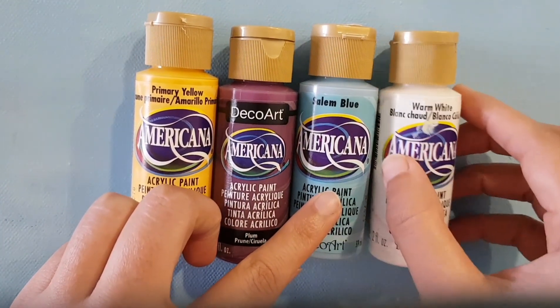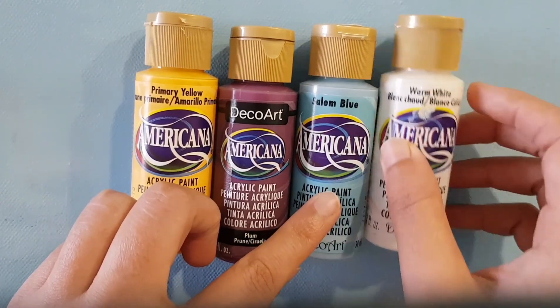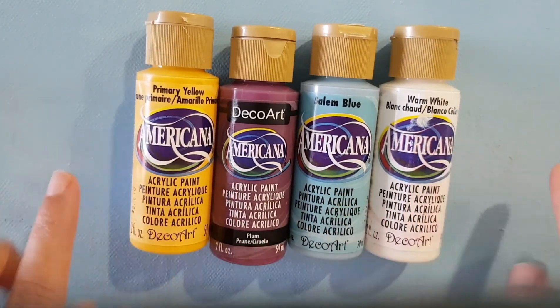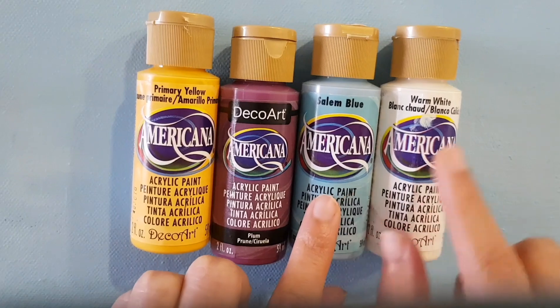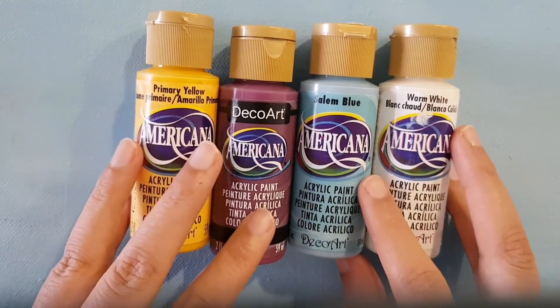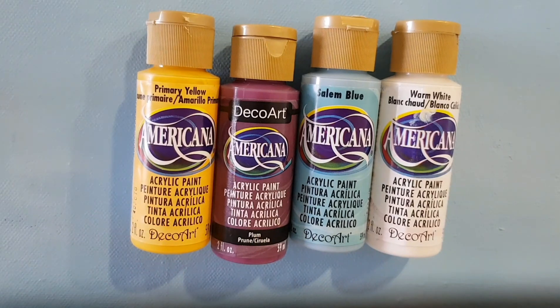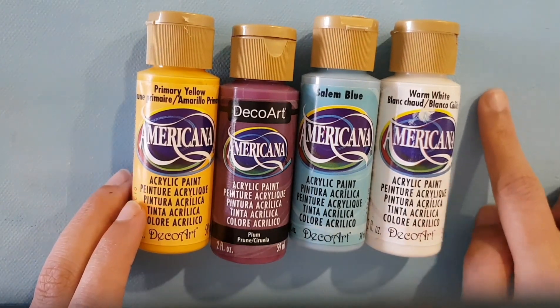The warm white I believe works as a titanium white color. The canvas, as you can see, is painted with this color mixed with a bit of warm white. All these colors are really opaque and they give a matte finish — you can see it's not a satin finish.